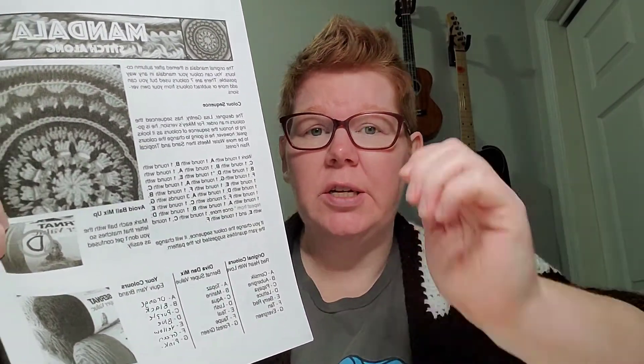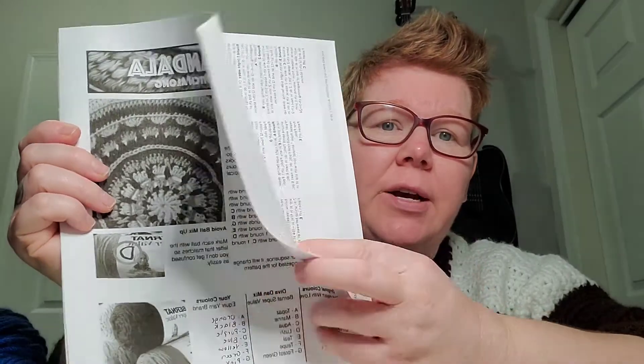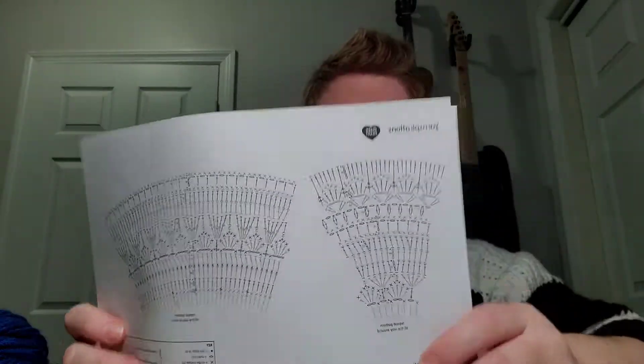They loved it so much that they're doing another series of it, so I'm going to join them in the crochet-along. It's from The Crochet Crowd — the Mandala Stitch-Along. It's a free pattern, so you just go to his website and print it out. It has the written pattern, diagrams, and video tutorials on YouTube broken down into certain rows, which is really helpful for figuring out stitches or what the pattern means.